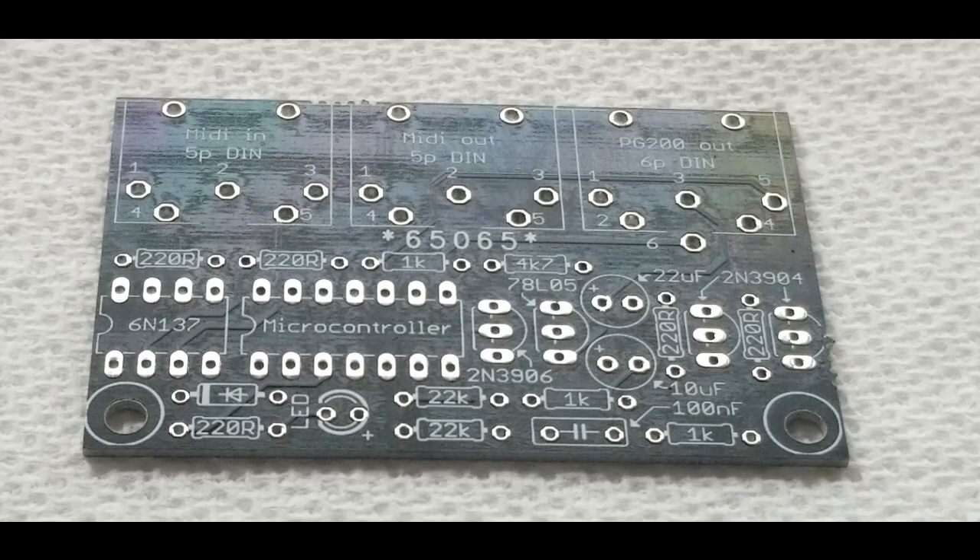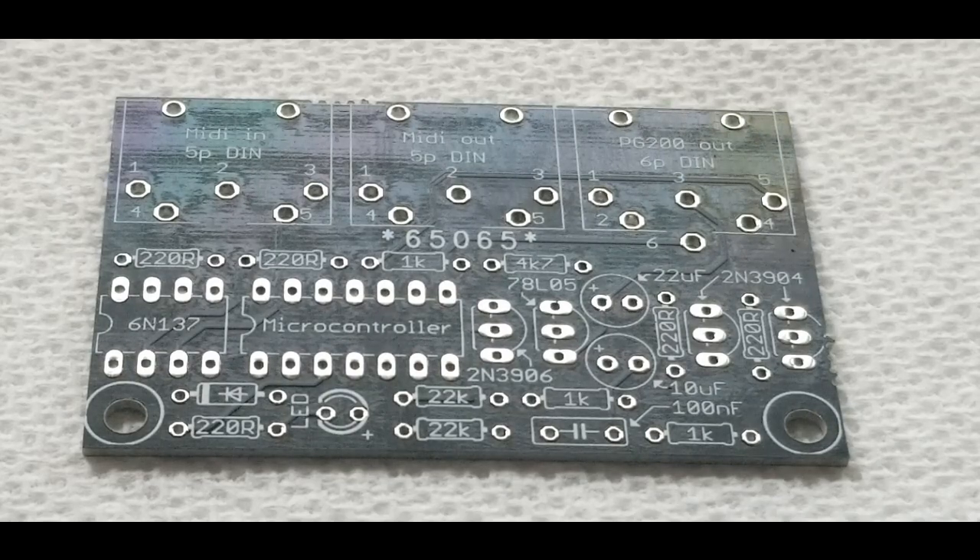It's a PG-200 MIDI CC emulator. It receives MIDI CC messages and generates the PG-200 Roland programming protocol. This is the latest version of the controller.